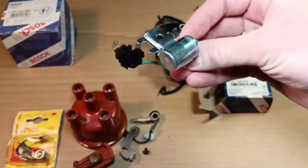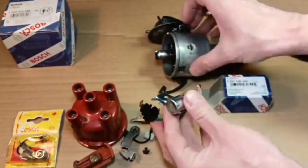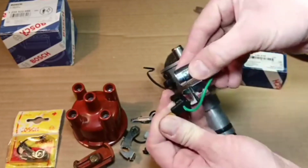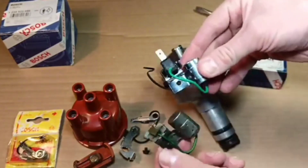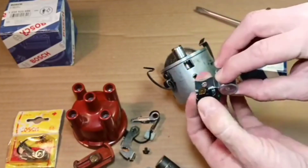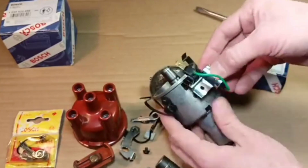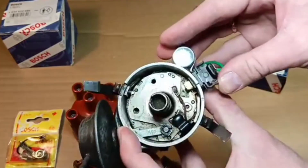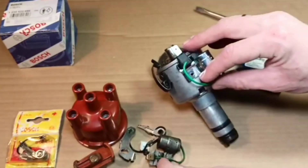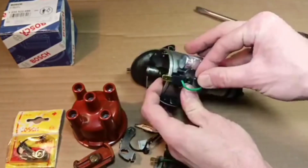We picked this condenser — not too expensive. The other parts had to be replaced because they were worn and in suspicious condition. Even today with these parts you can turn your distributor back into working condition. I have it all cleaned up inside, and we are aiming to achieve a normal working condition of this distributor.